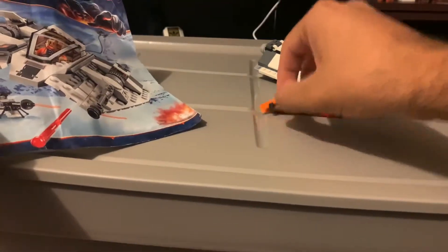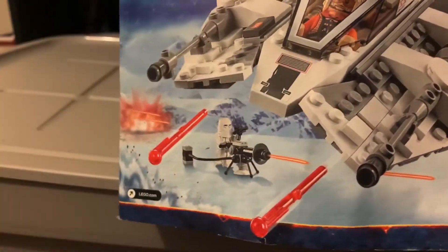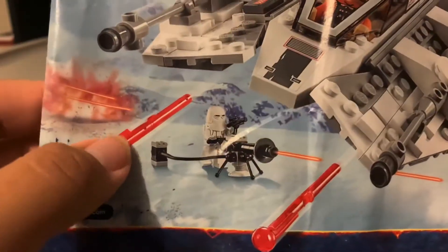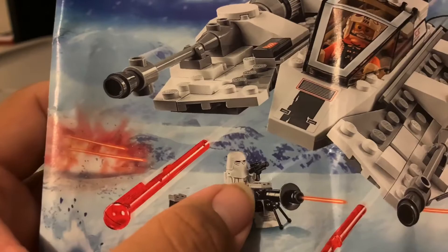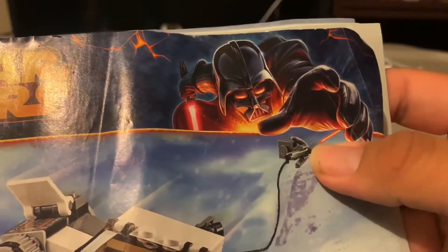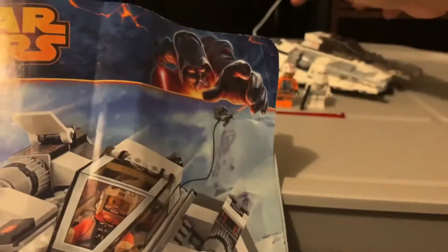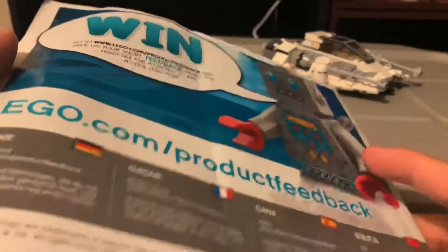Now let's get to the instructions. Here's the front art — it obviously shows the Battle of Hoth. It shows the spring-loaded shooters and that it does have a cannon for the build, but mine did not come with that piece so it's missing. You can also see the tow cable on the back with the little blaster.